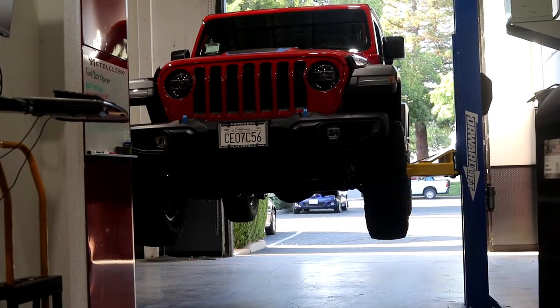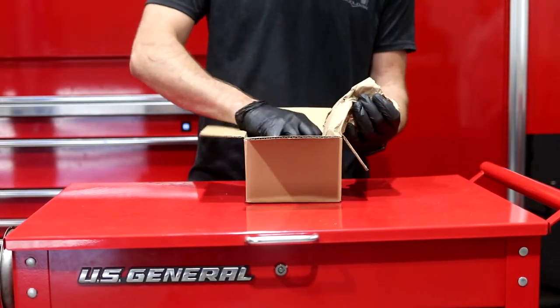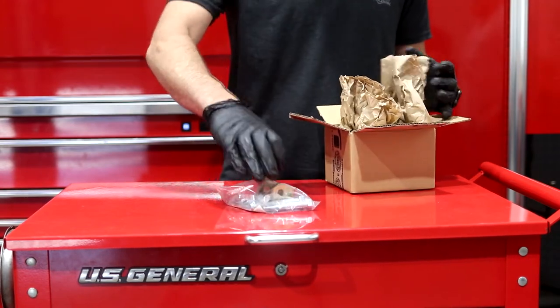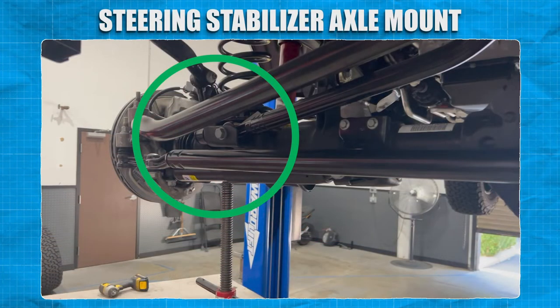Our Jeep is already in a safe location and ready to be worked on, so we're going to unbox the contents and verify that all the parts listed on the instruction page are accounted for before taking apart our Jeep. Looks like we're good to go. The pieces we will be installing are located right under here on the Jeep.